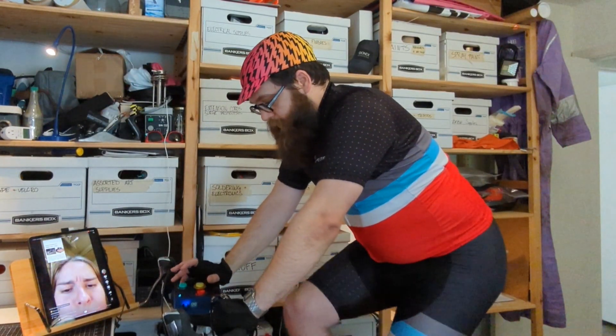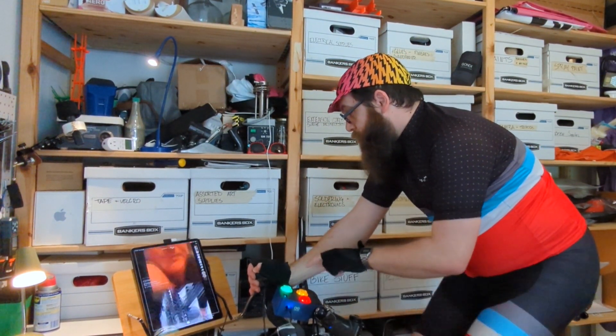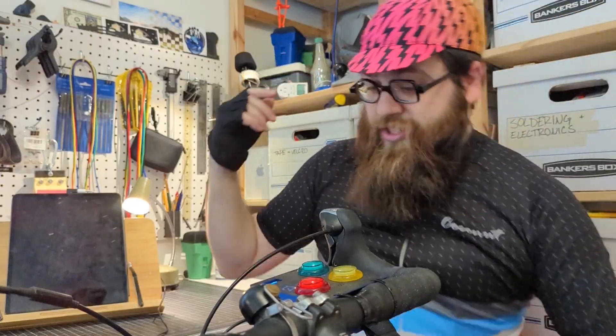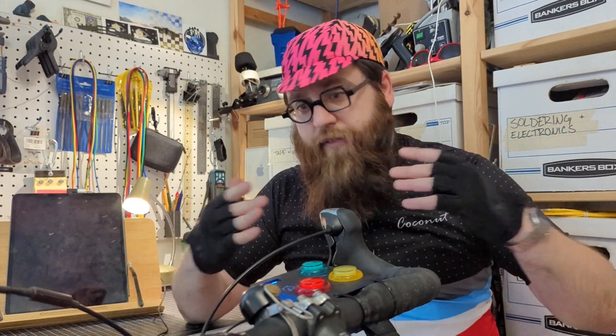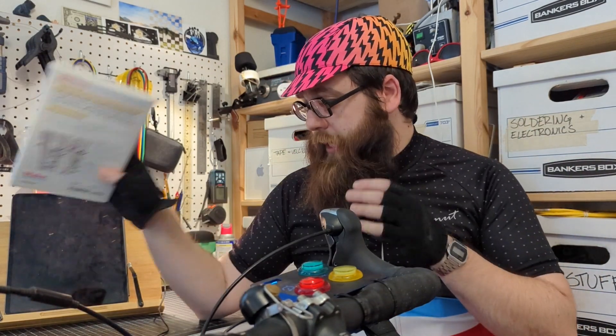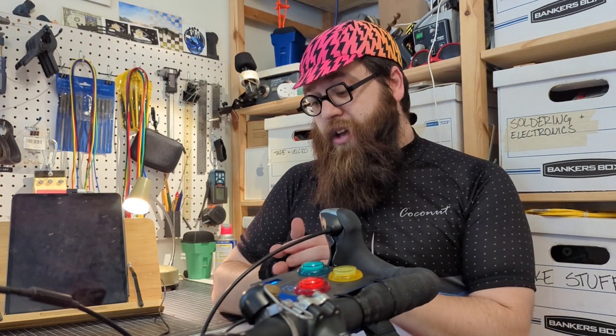I did not expect this to work as well as it is. This is the first piece of equipment designed to encourage you to exercise by allowing you to scroll TikTok while you work out. The Pelotok actually worked a whole lot better than I thought it would, especially considering it's my first Arduino project, aside from using an instruction to make a light blink. If you thought this project was cool, go ahead and let me know in the comments. Otherwise, just keep on making. Thank you.